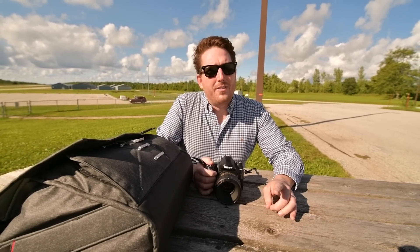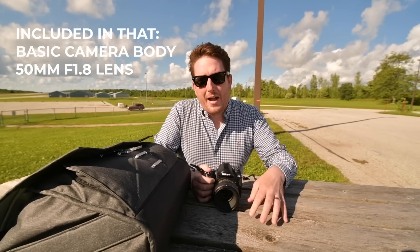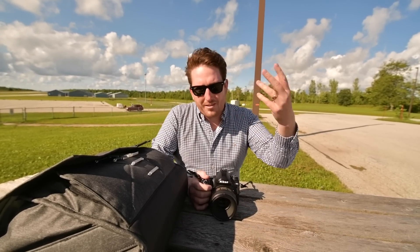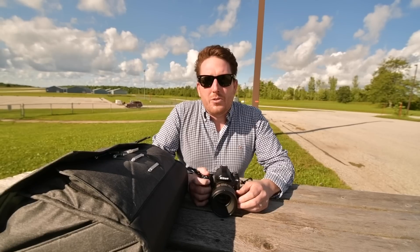I also have a backup kit usually in the car, which is kind of my additional backup piece. But today, Tim is my backup of backups so that he has an additional camera. So if anything does go wrong, we can lean into each other. We both shoot Nikon, which is a good thing so we can swap things if ever required.